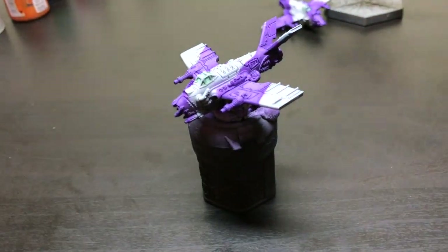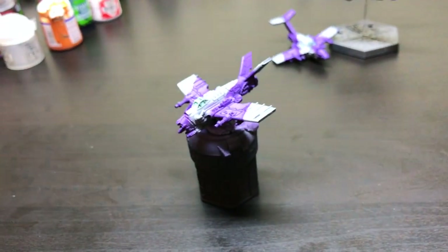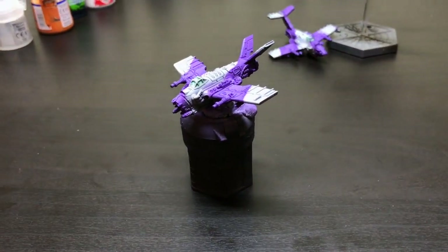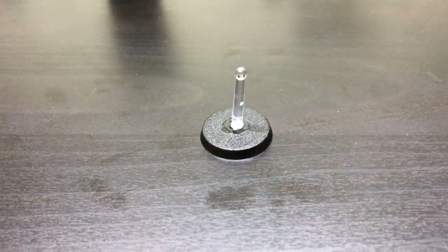I've also tried painting them attached to a bit of blue tack on an old paint pot, however I have found that the best method for painting these is to cut down a flight post and stick it to a base.